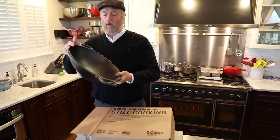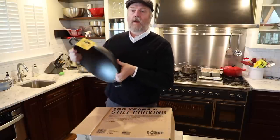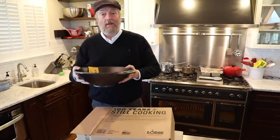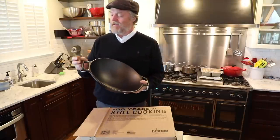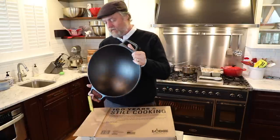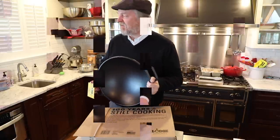Here it is — the Lodge 14-inch cast iron wok. First reaction: this thing is darn heavy. Made by Lodge in Tennessee, where they know a lot about cast iron cookware — college football, not so much.